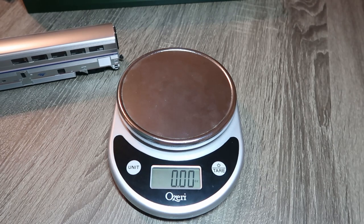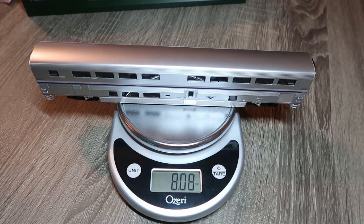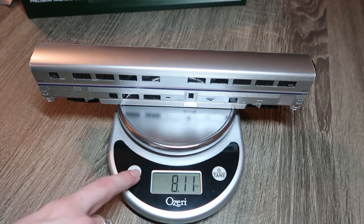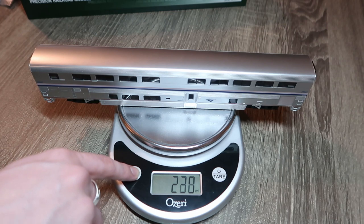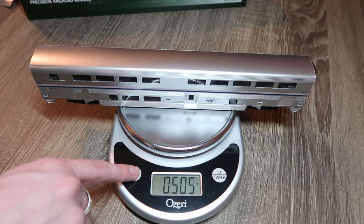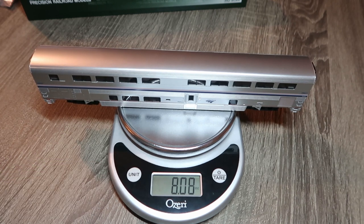Now we've got our weight test. Carefully setting it on there, it comes in at about 8.11 ounces — the scale isn't quite sure. That reading is in milliliters, which nobody needs, but there it is in grams, in pounds, and in pounds and ounces for you to see on camera.